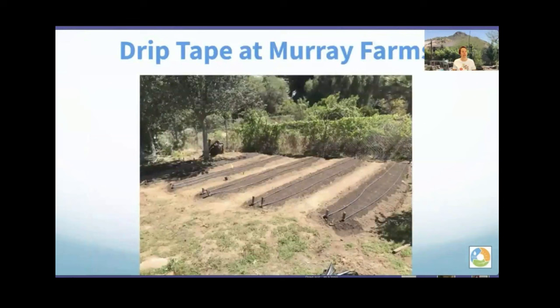This is Murray Farms — an organic farmer who grows food and sells it. He has the drip tape lines set up with two rows of crop per line, and just turns it on to take care of the whole section. You can see the stakes at the end. Once the plants grow and take their growth spurts, you won't be able to see the drip tape because it'll be covered by all the green.